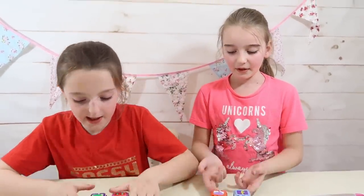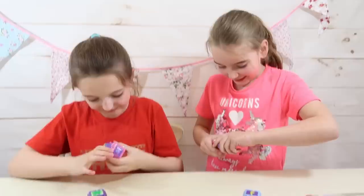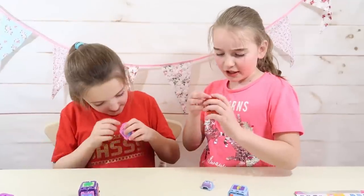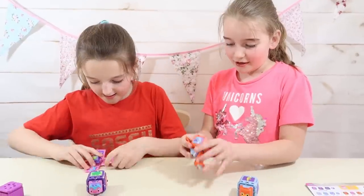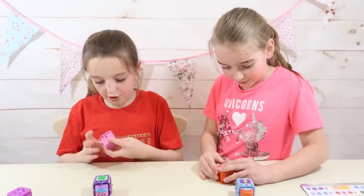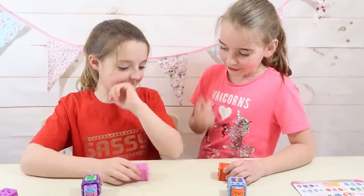Now it's time for our last round using our other Curevas. Here we go. I'm going to choose this one. I think she knows what I have. Three, two, one.